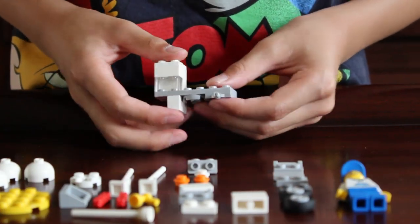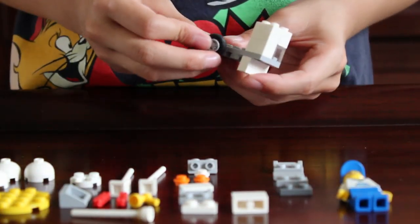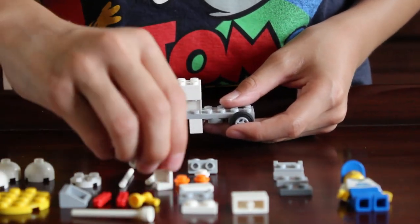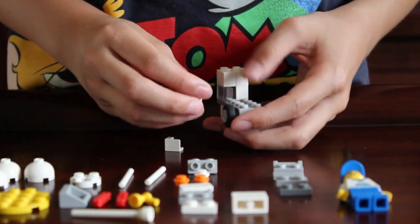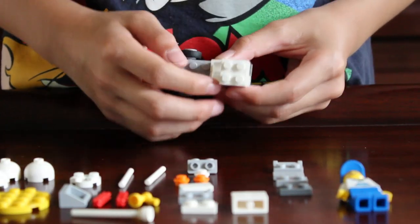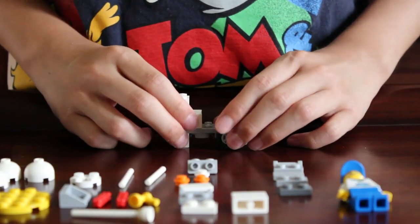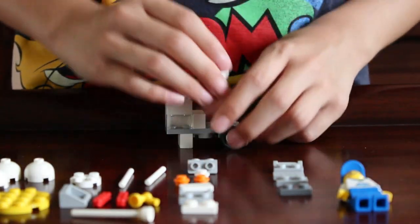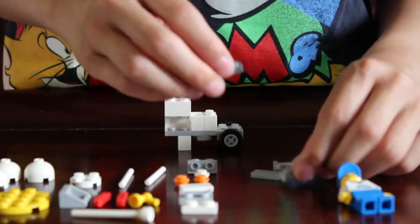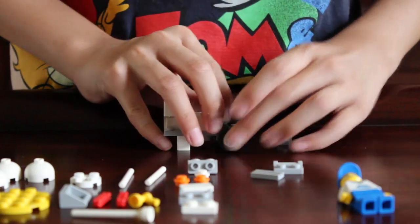Then get the two wheels and put them on the axle piece. Then get these two corner-shaped pieces — put one like that, and one like that, so now there's like a little box. Then get the last 1x2 brick and put it right here. Get a dark gray and a light gray — put the dark gray right here and the light gray right here.